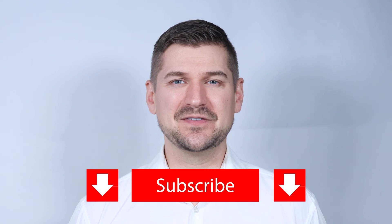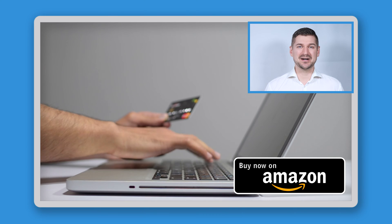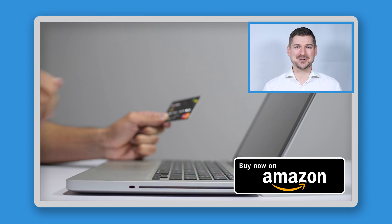As always, if you like this video, please be sure to leave a like, comment, and subscribe to my YouTube channel. If you end up buying this scanner, please be sure to use my Amazon affiliate link so that Amazon will send me a small commission at no cost to you.